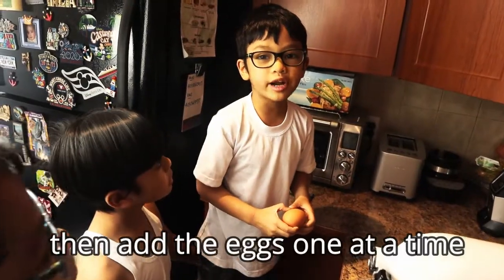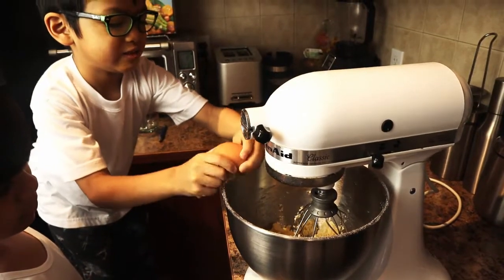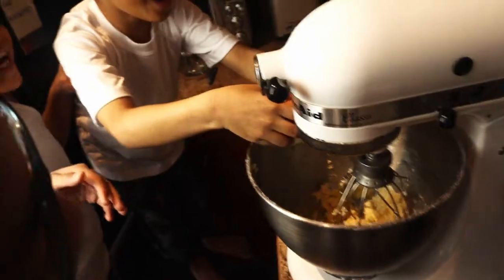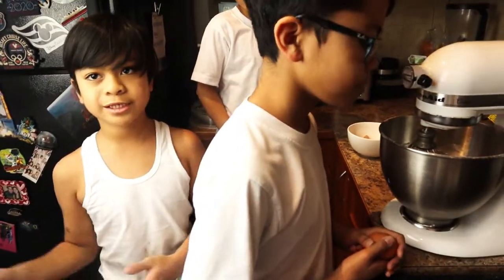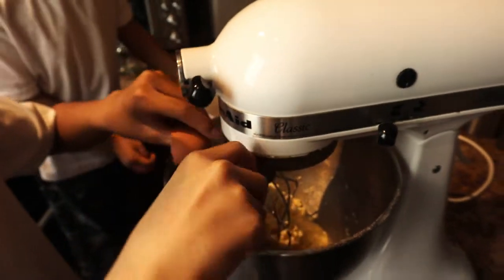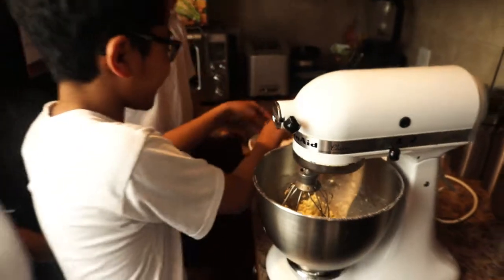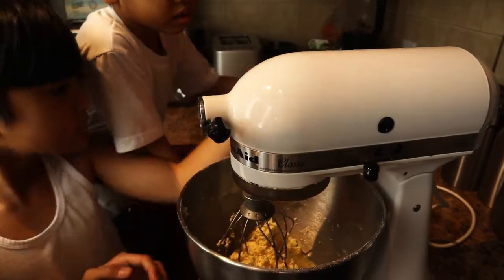After putting in the vanilla, blend it for a little bit, and then crack the egg one at a time. After cracking the first egg and mixing it, let's crack the other egg. Blend it on low speed.